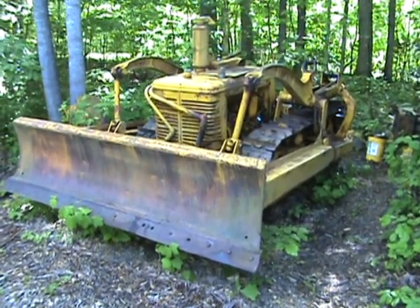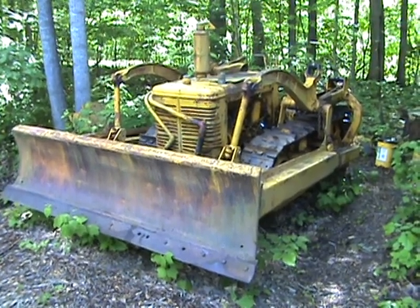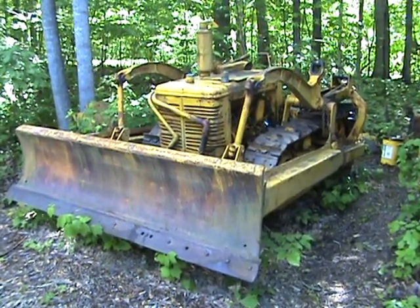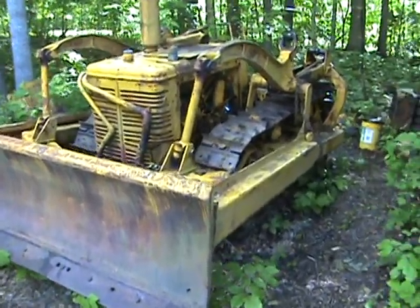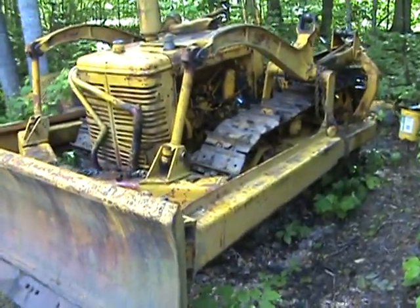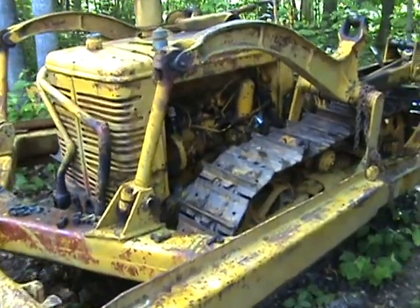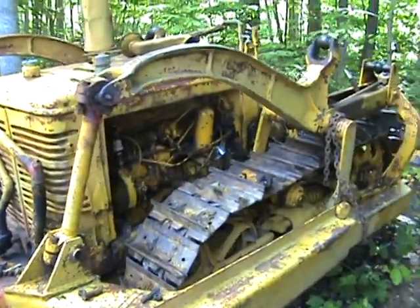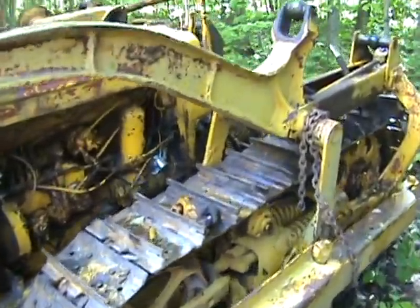This is my 1945 International Harvester TD-9 tractor. I picked it up a few months ago — it was a quote-unquote good deal and the engine ran, so I thought it was worth saving. It needs quite a bit of work.